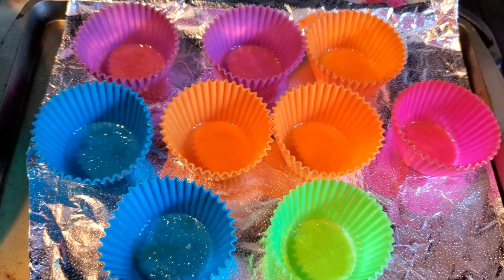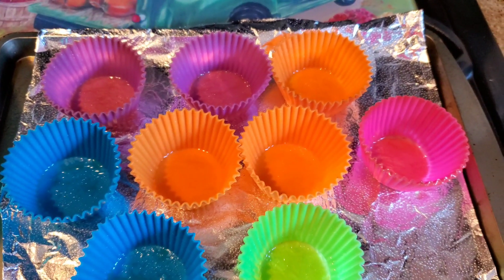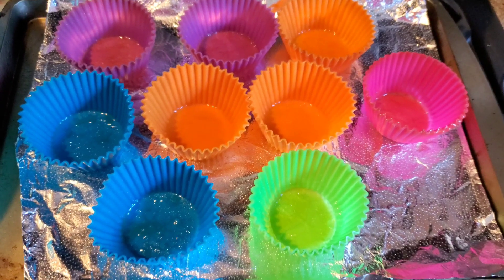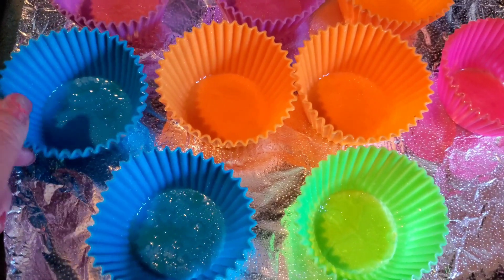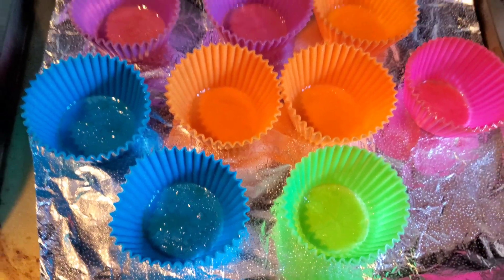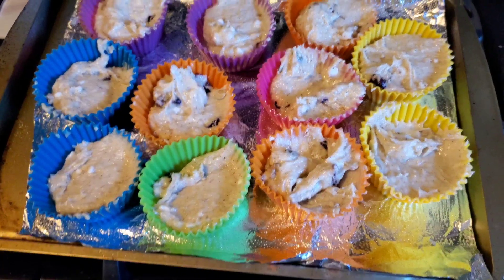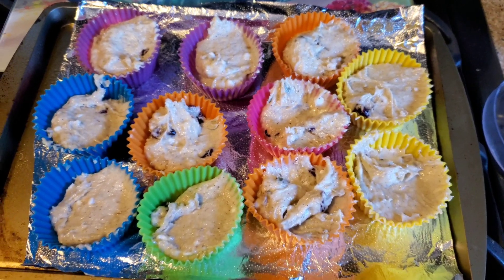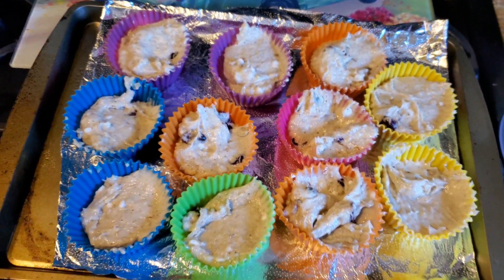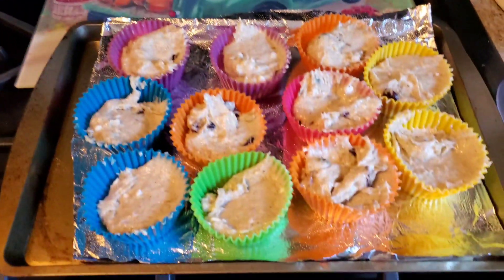When you use four bananas and the cake mix, it's about 160 calories per muffin, in case anybody wants to know. I do spray my silicone cups because I just want the muffins to come out effortlessly. Here is our colorful breakfast muffin display — the oven has hit 350 and we're going in!